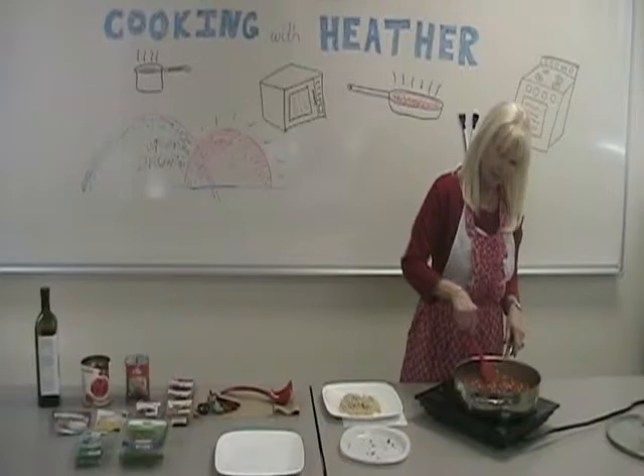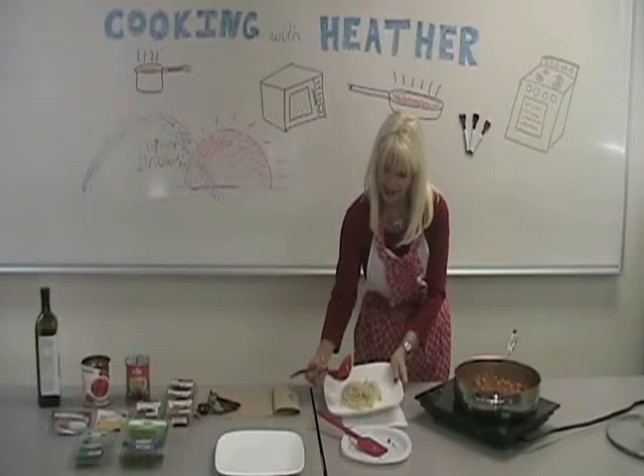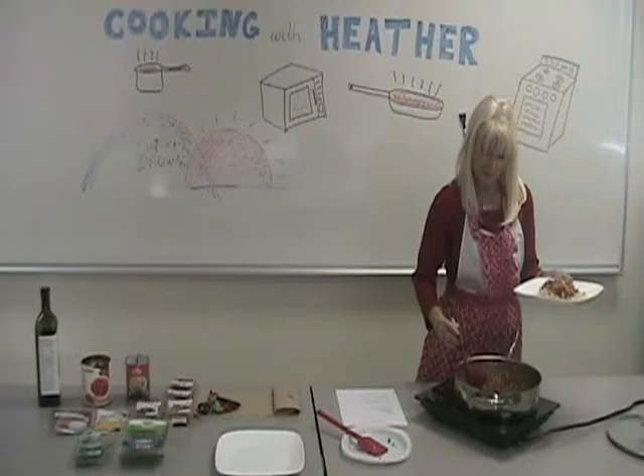The beauty of this dish is it's nutritious, it's delicious, and it's very economical to make. I like to serve it over cooked rice, but you can serve it over couscous, pasta — you could also add cooked chicken or cooked lamb for a real Moroccan version. And after that you sit back and enjoy. Bon appétit!